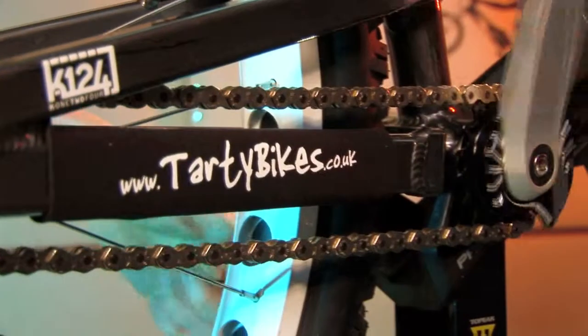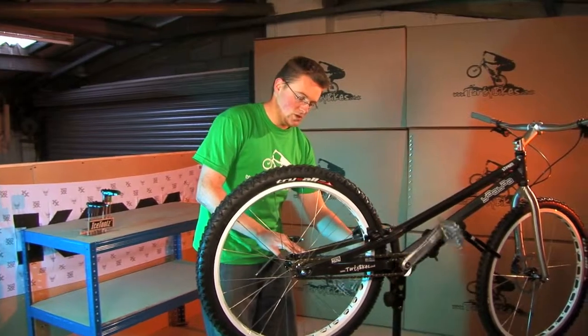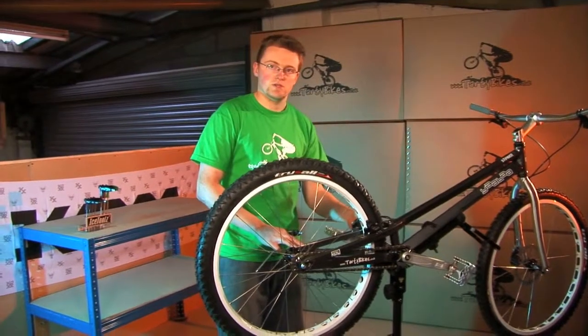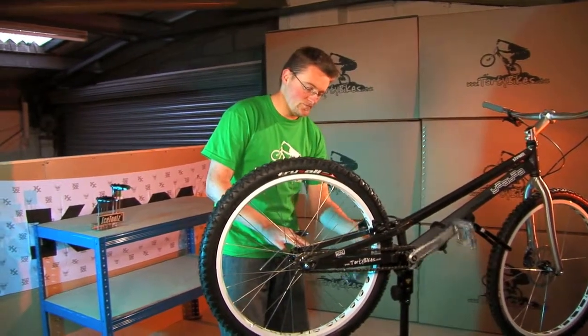From here, if you rotate the cranks back slowly, you can see the chain dipping at one point. We've got a low spot there and then a tight spot there. So if we work at the loose spot, that allows us to get the best tension on the chain. Now we can probably get one more click on this drive side Snail Cam.